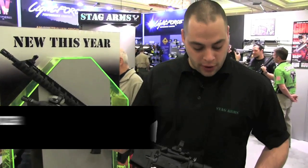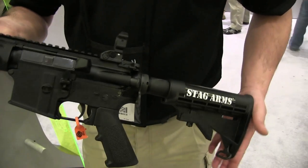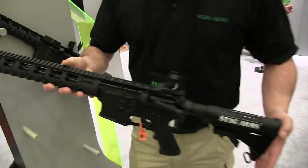Stagarm's new model for 2014 is the 3T. The model 3T comes with a standard six-position stock, A2 pistol grip, a diamond head VRST handguard, 13 and a half inches of rail, and a 14 and a half inch overall length. We're also using diamond head's polymer flip-up front and rear sights.